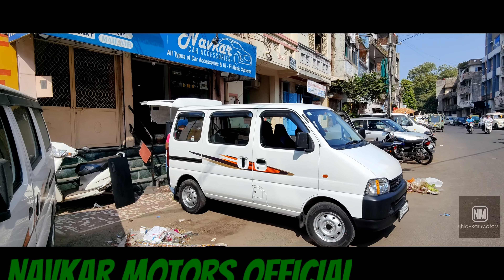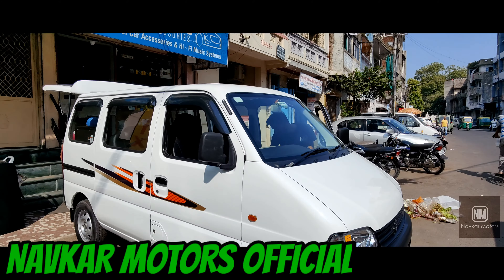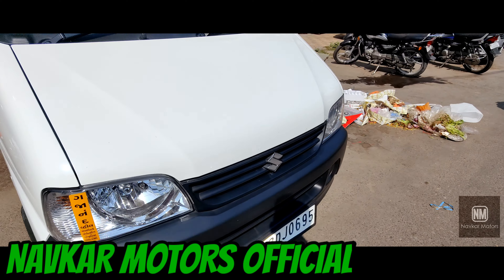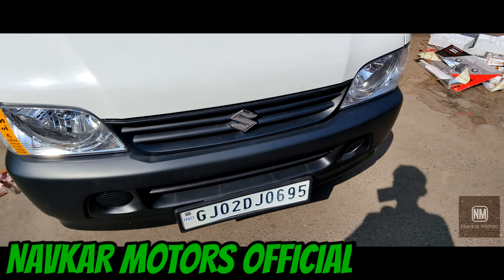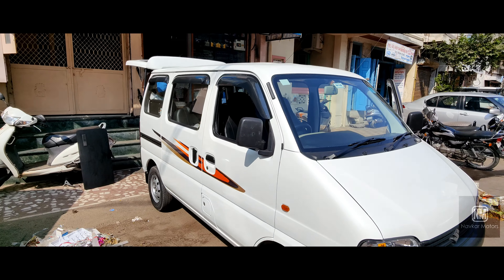Welcome back to my channel NowCarMotor Official. I am happy to welcome you again. Guys, you are seeing here is GJ02D J0695. This is from Mehsana. The Eco BS6 model has come from Mehsana.